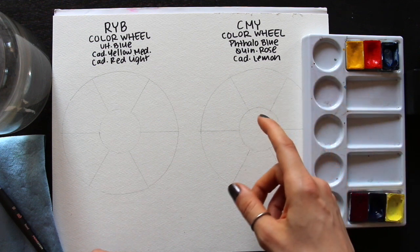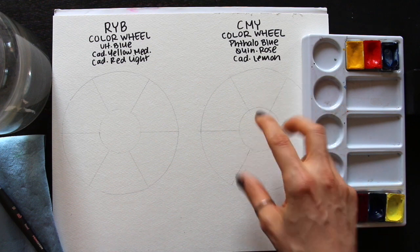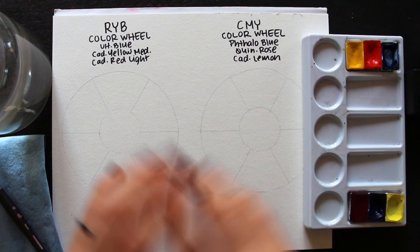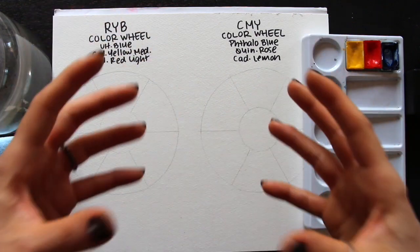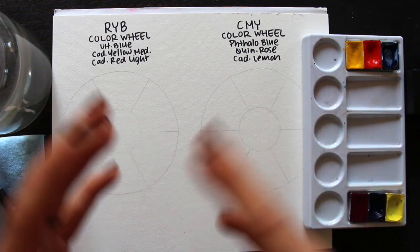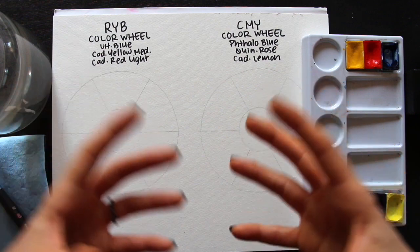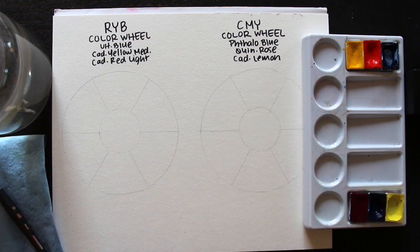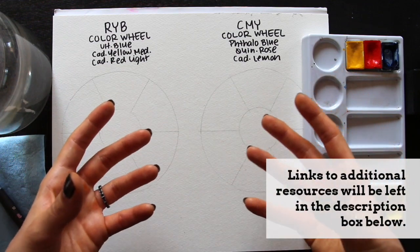Over here on the right I'm going to be exploring the CMY model. For this color wheel I'm going to be using cyan, magenta, and yellow as my three primaries, and creating the secondaries in between by mixing these colors together. In this video I'm going to be focusing more on the exercises on hand and seeing what happens in a tangible, practical way when I mix these colors together, rather than spending too much time explaining scientific discoveries made throughout history and how technological advances have impacted the art space.